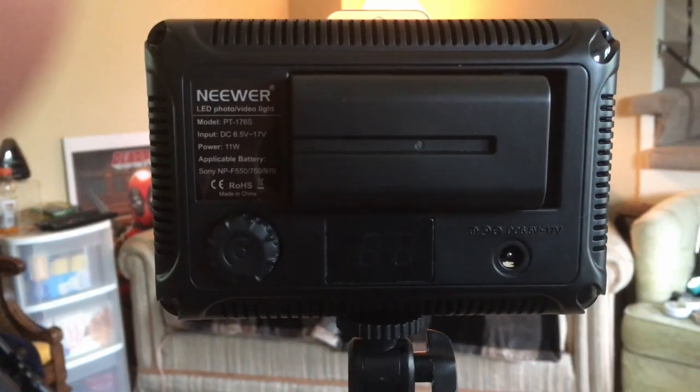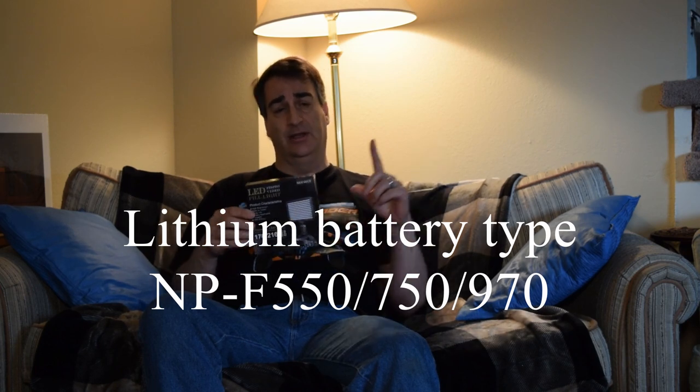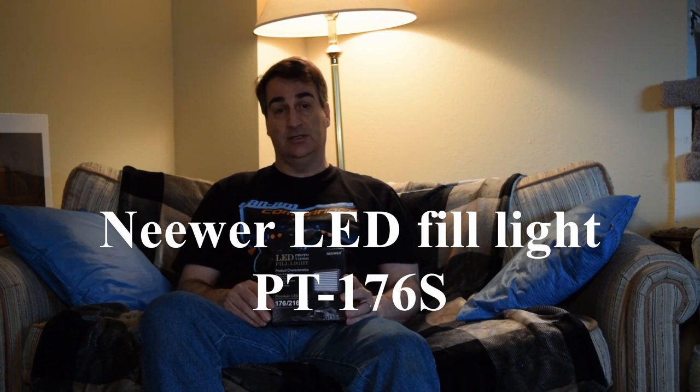I don't blame the company — it's just me. I wasn't paying attention on Amazon when I read the description and I assumed it came with a battery. We all know what happens when you assume. So it didn't come with a battery; it's my fault for not reading. These things take a Sony battery — I used to have a Sony Handycam and I swear it took the same battery five years ago. I'll put the battery number it needs up on the screen along with the model I got here. This is the 176S model. So far, we're pretty happy with the results of this thing.